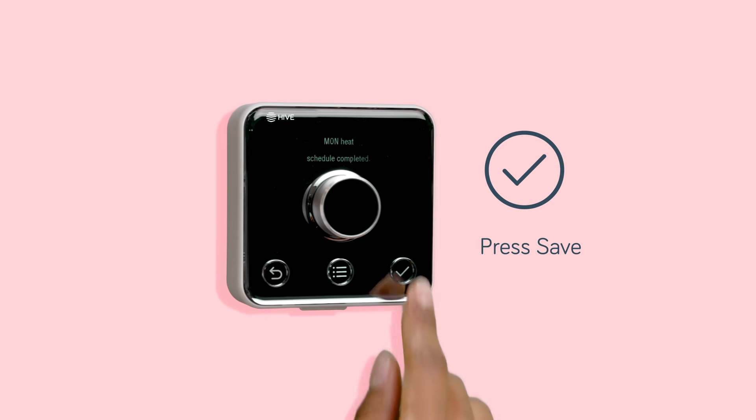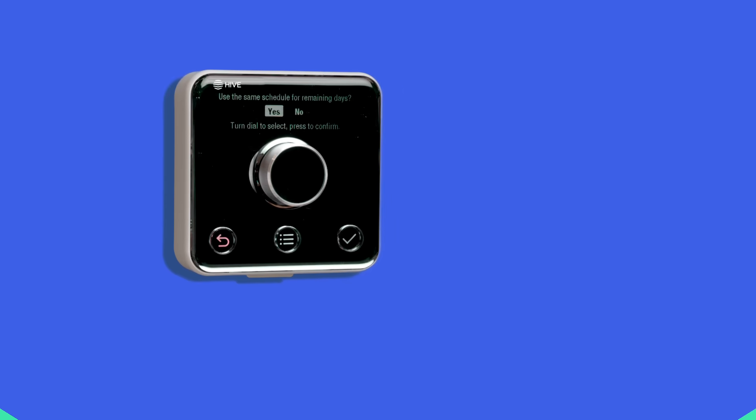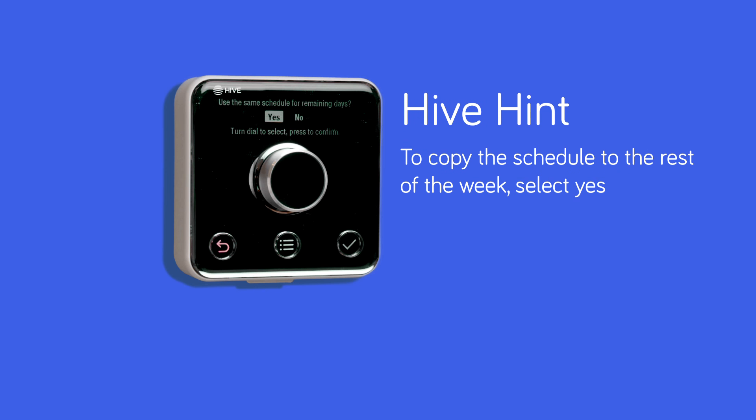Press the green tick button to save. It's easy to copy the schedule to the rest of the week — just select yes.